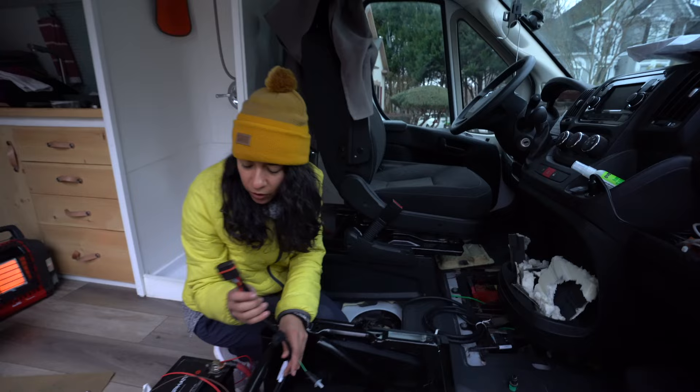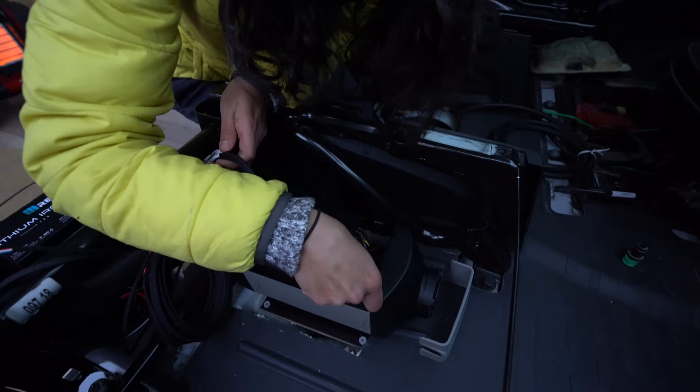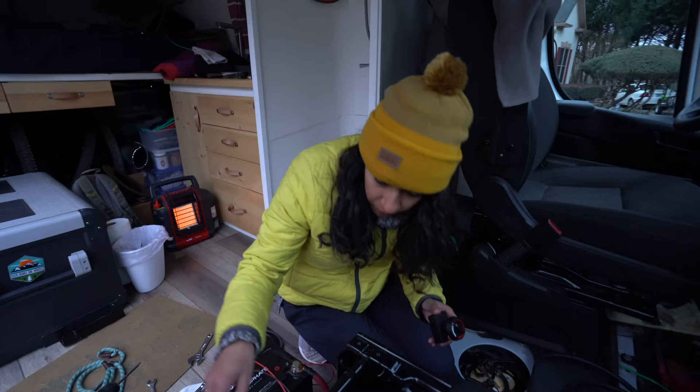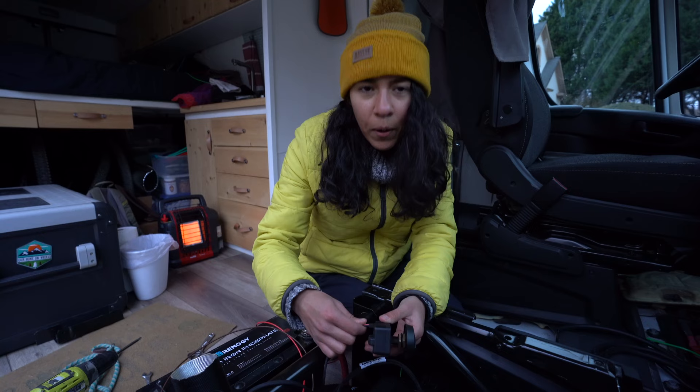Evan hooked up our positive and negative wires to our battery already as a temporary test run, and I'm going to plug this end into the Webasto. I'm expecting there to be like a pop or something. Oh, it's going in. Now we're going to plug in our control — we are getting the digital one in the mail. I promise we're going to get the cool stuff.